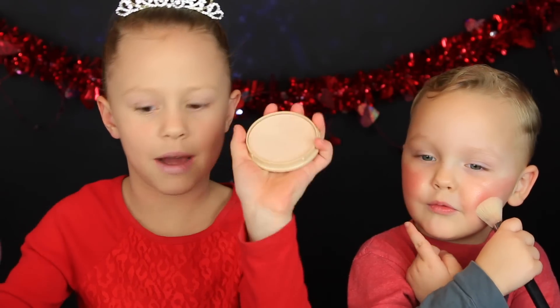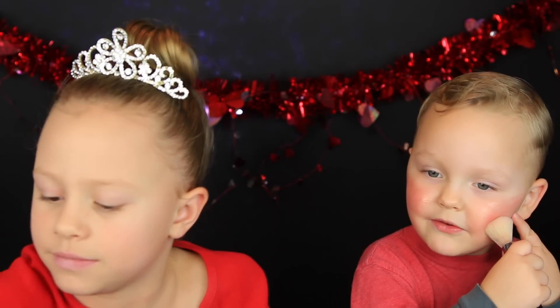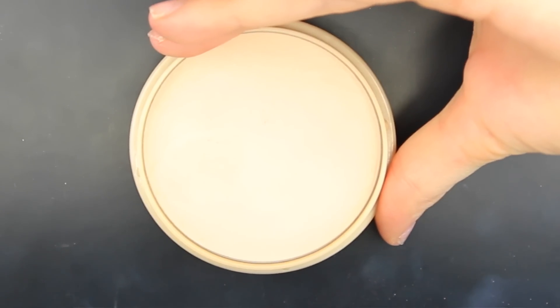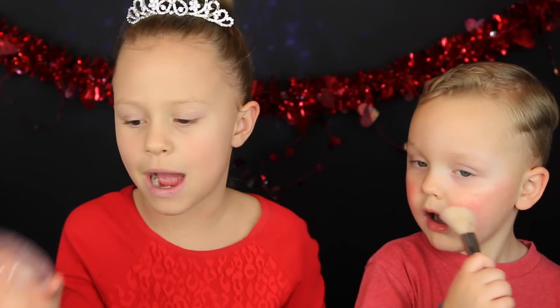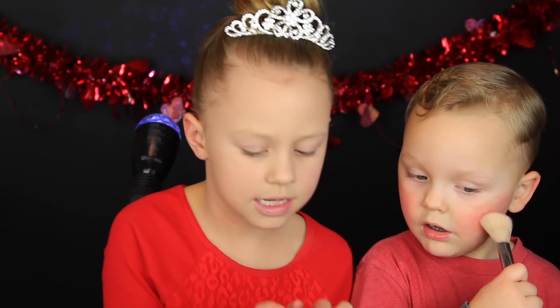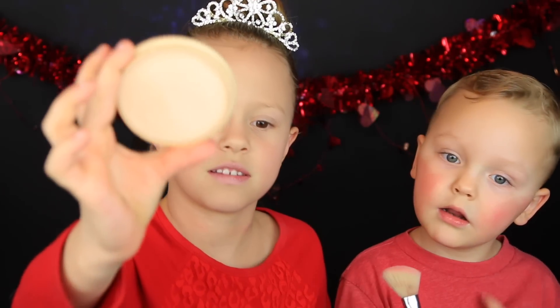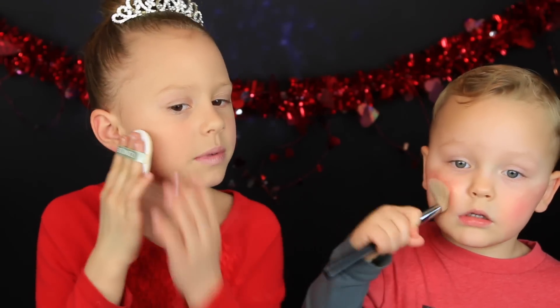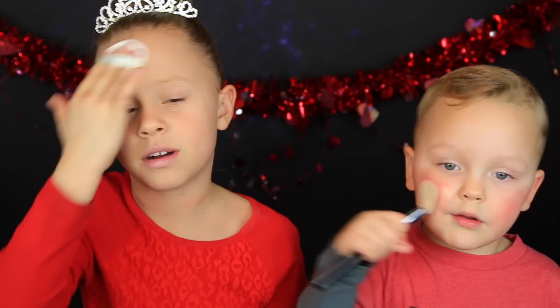For the setting powder, I'm going to put some glitter — this one. This is Rimmel Stay Matte Powder and this is the color buff beige. So I'm going to put it on like this and put it all over my face. I'm not going to do it on my lips because my lips have lip balm on.